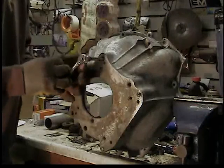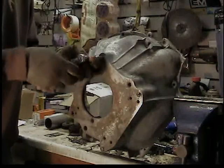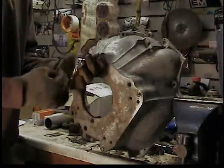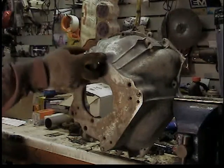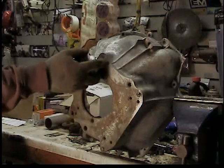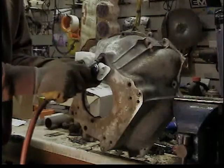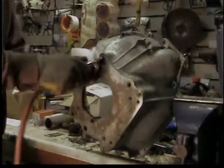We'll back it out and clean it up, because we lubed that tap. I always put a little something on the tap just to keep from galling as it goes in. I'll spray a little brake cleaner in there and then blow it out with some compressed air, and then we'll be ready for the insert.